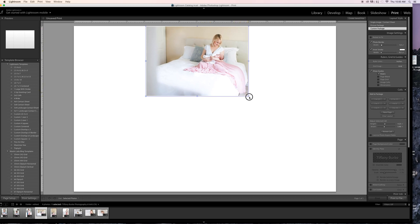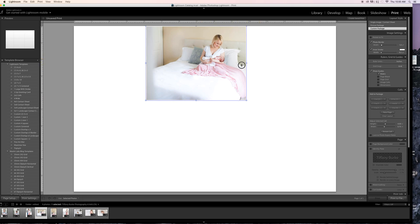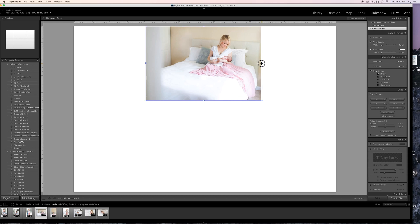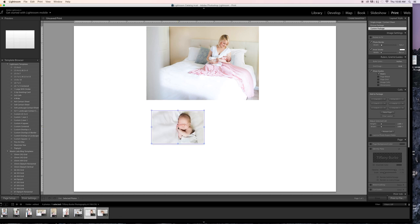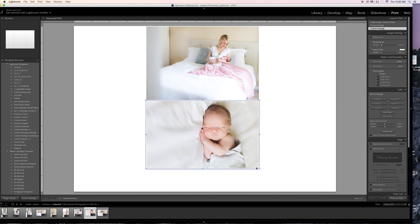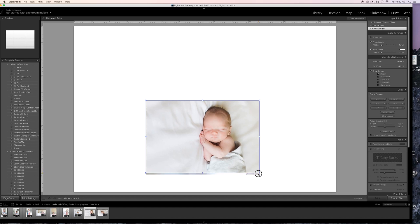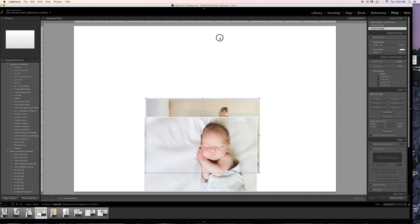I'll go ahead and make the photo the size I want, where it looks good. I want to keep the picture telling the story it was meant to tell, because you can stretch it and you're not going to get the original story. Then I'll find another one — maybe a lengthwise photo — and drop that in. I can eyeball it or match them up so they look similar.